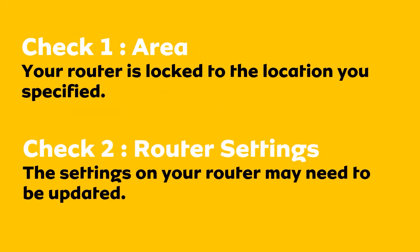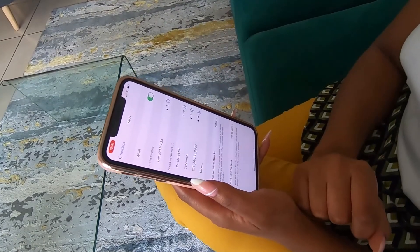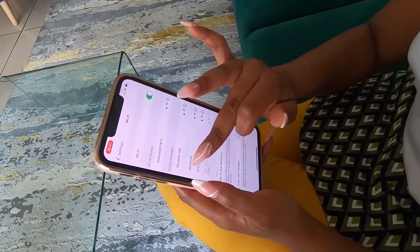Secondly, it can be a simple result of an incorrect setting on the router. Let's check that now. I'm going to check the settings via my mobile phone, but you can do so from a computer or any other device, provided you have the device connected to the router via Wi-Fi or via network cable.